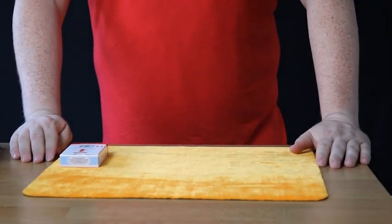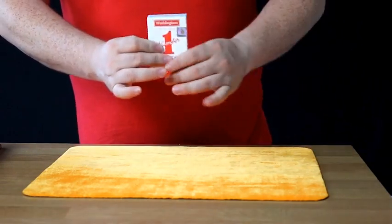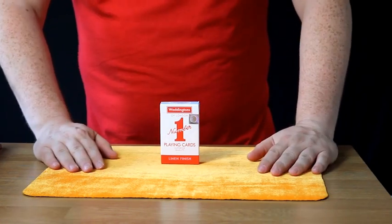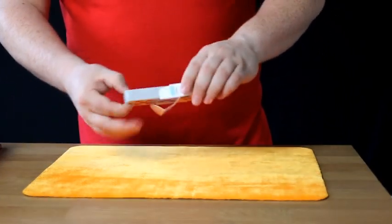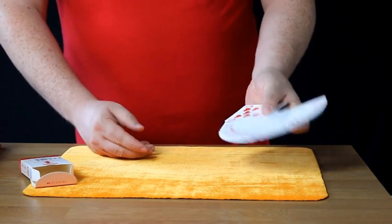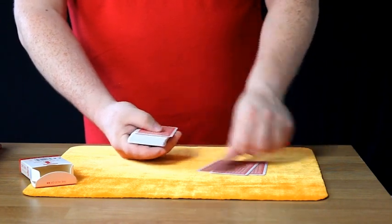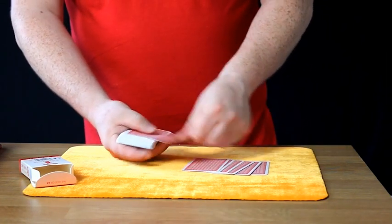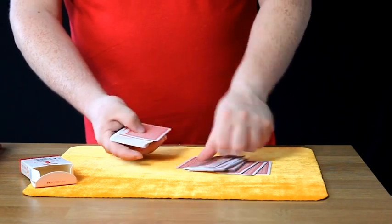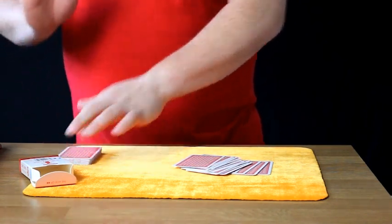Today for the 21 card trick, what you need is a pack of cards. You could use any pack of cards — one you can buy from any toy shop, or if you've got a pack lying around at home you can use them as well. First of all, what we need is a nice mixed up pack of cards. We have to deal all the cards out. We need 21 cards altogether. 1, 2, 3, 4, 5, 6, 7, 8, 9, 10, 11, 12, 13, 14, 15, 16, 17, 18, 19, 20, 21. That's all we need. We don't need any more.